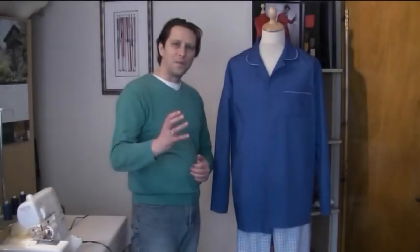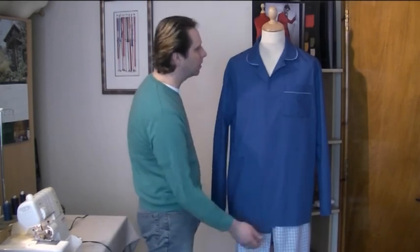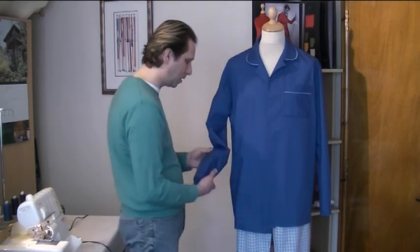Basically we have now attached our sleeves onto our pyjama top, and as you can see it's looking pretty well finished — we're nearly there. All we have left to do is put our buttons and buttonholes on and just finish the sleeve hem and the actual bottom hem as well. In the next video I'm going to be showing you how to do just that, and we will be putting in the buttons and buttonholes. So I will see you then.